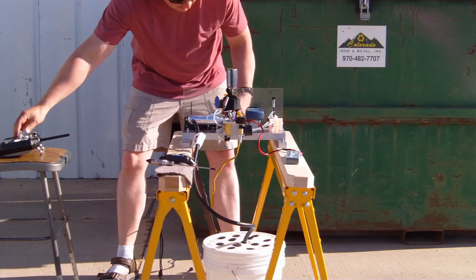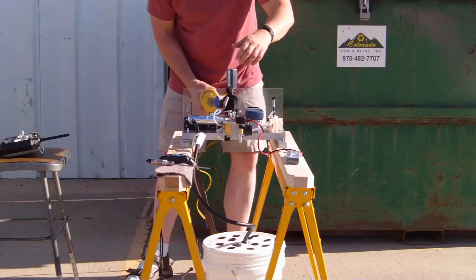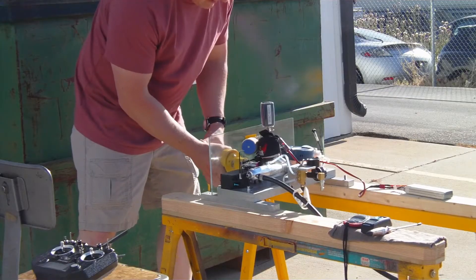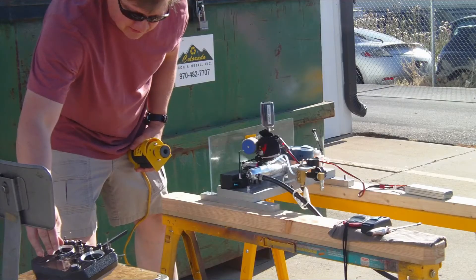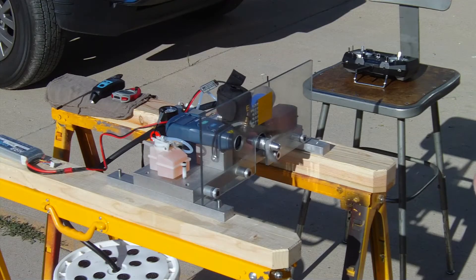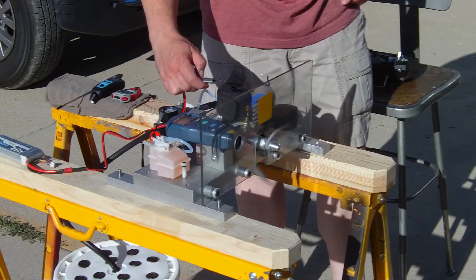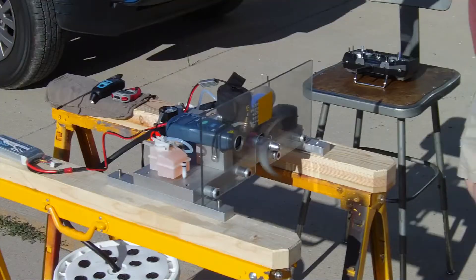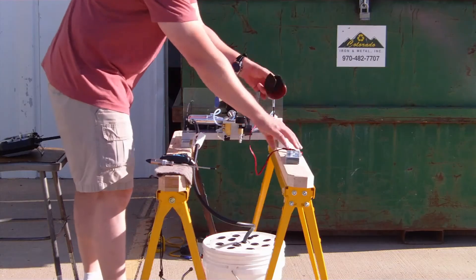One huge advantage of using this test stand over putting the engine in a buggy is that the first couple of tanks of fuel take like 45 to 50 minutes to run through. If you're driving your car in circles for 40 or 50 minutes, it's kind of boring and takes forever. With this test stand and the pumping function of the transmitter, you just get it started. For the first few tanks of fuel, I set it to about 20% of full throttle and just sit back and let it run. As you get more tanks of fuel through the engine, I start increasing the amount of throttle it gives while pumping.